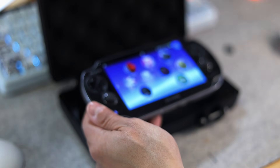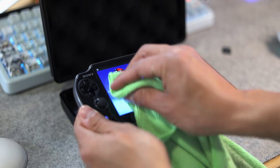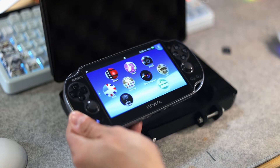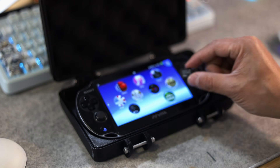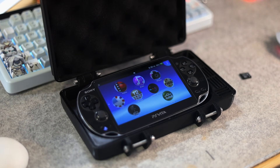Now the Vita has two micro SD card storage options — one inside the system and one in the game card slot. This gives the console way more flexibility and makes it perfect for homebrew, backups, and plugins. The PSV SD adapter is going to be used as a memory card.